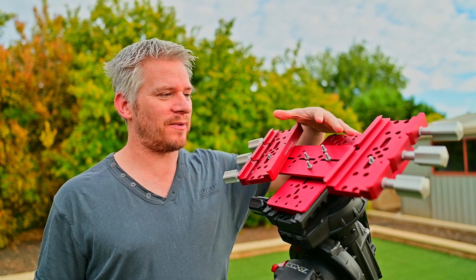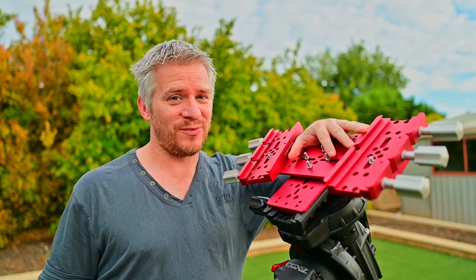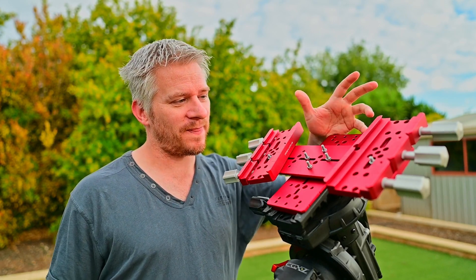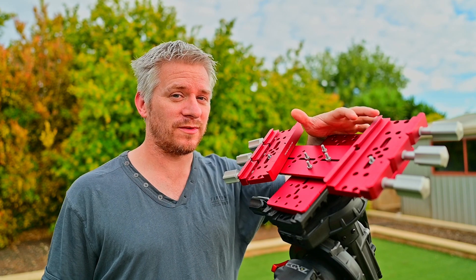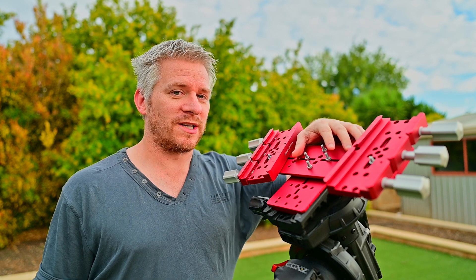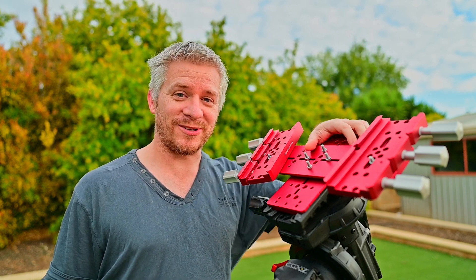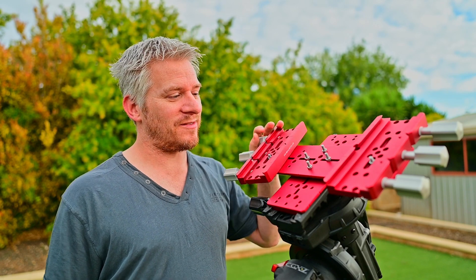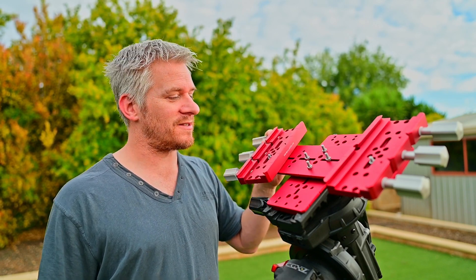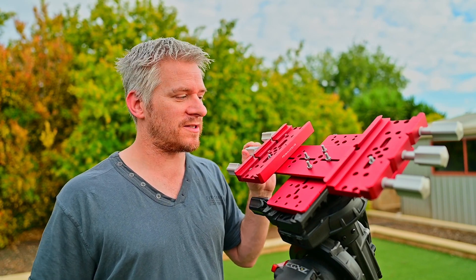I really look forward to using this setup in the future. This setup here costs a lot more than the old setup — it's probably about double the amount in Australian dollars. Overall it's not exactly a cheap thing, but I've slowly saved up my dollars over time and bought a little bit of extra bits and pieces in the Primaluce Lab brand, and I really like the quality of this gear.